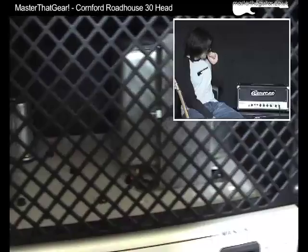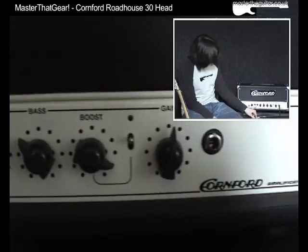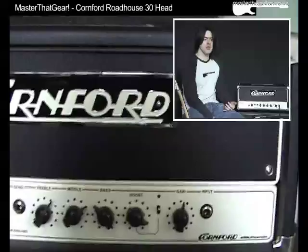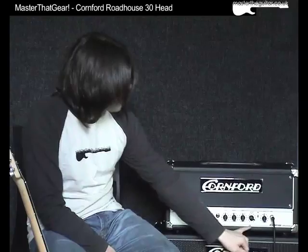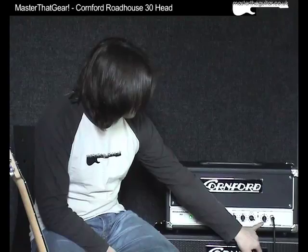Layout wise, on the front we have our on/off standby switch which is a three-way. We have our master volume. We have the effects loop send and return on the front here, which is quite handy — normally you'd have that on the back of the amp, but being in the front means you can quickly plug effects in without having to faff about in the dark. EQ wise we've got treble, middle and bass. Then we have the boost level, and there's a manual switch for the boost though I'll be using the footswitch. We have the gain on the far right, and the guitar inputs on the front panel as well.